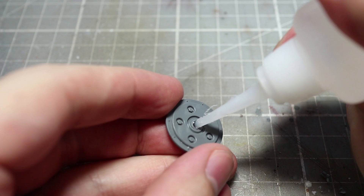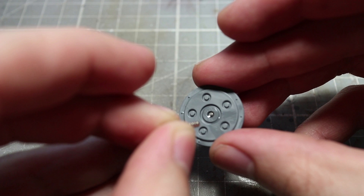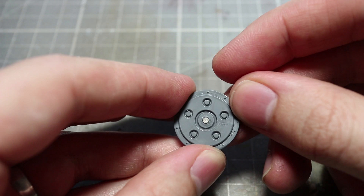The next area to magnetise are the shoulder mounted weapons. Start off by taking component A16 and applying a small dot of super glue to the centre hole. This hole is just big enough to place a 2mm by 1mm neodymium magnet inside. Hold the magnet in place until the glue has dried, and this magnet will serve as our anchor point for our weapon options.